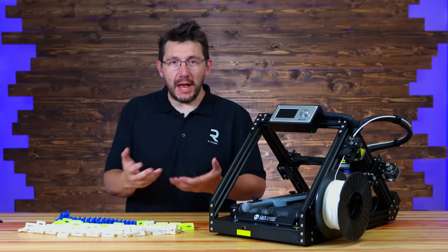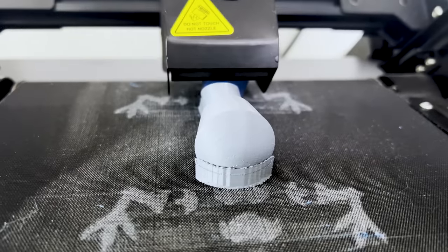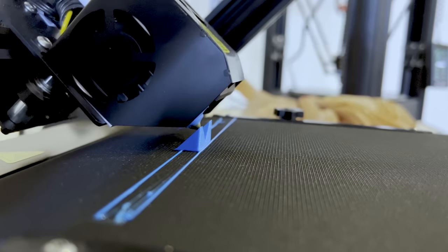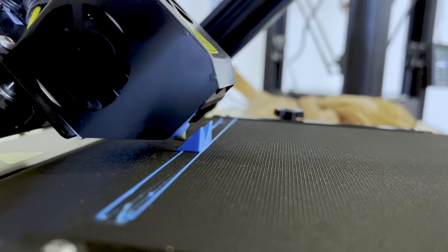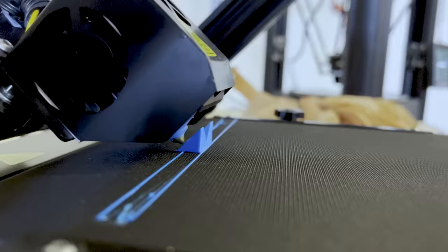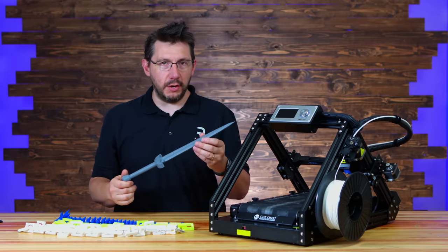Prints from the machine are actually not so bad. I did some single prints just to get the hang of the machine — there's a cube print that was done, and I looked all over but just can't find it, so you'll have to trust me from the footage. This is a print from the SD card, and overall I think it looks pretty good.